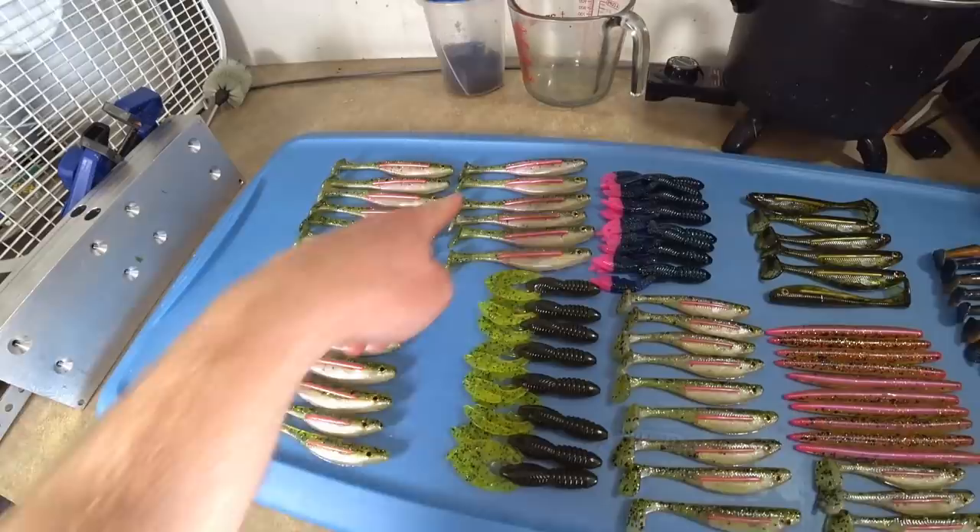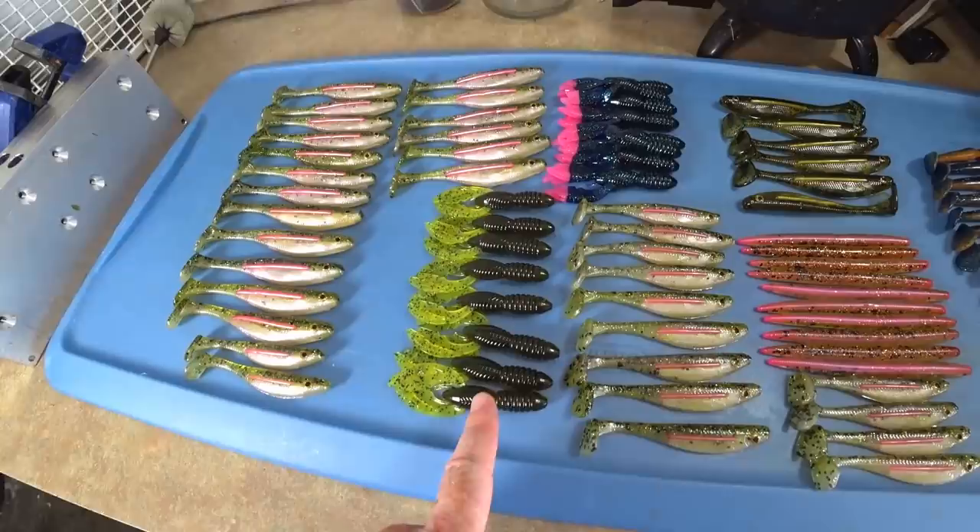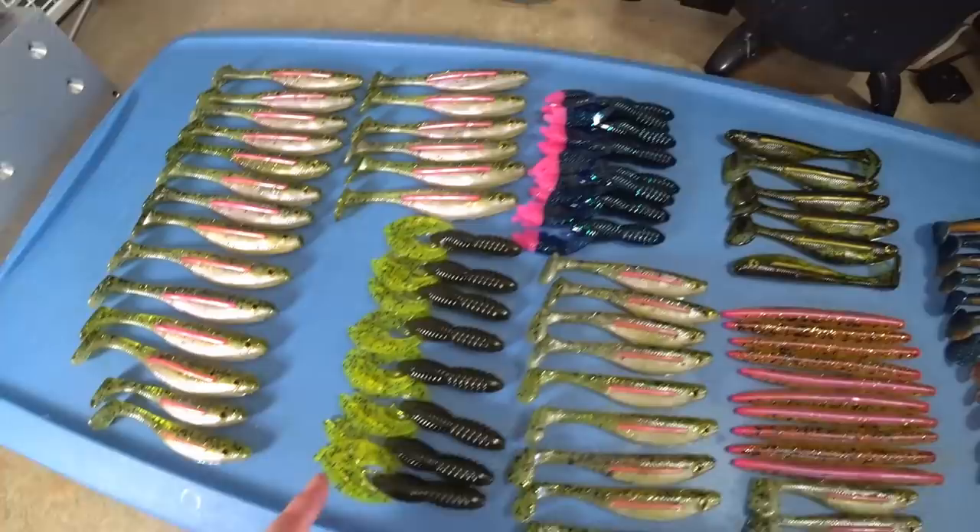So where were we - yeah, we have a bunch of rainbow trout bloodlines, we have some punch bugs here, some crawls. This is a green pumpkin with a chartreuse pepper claw, and over here we have June bug with pink.